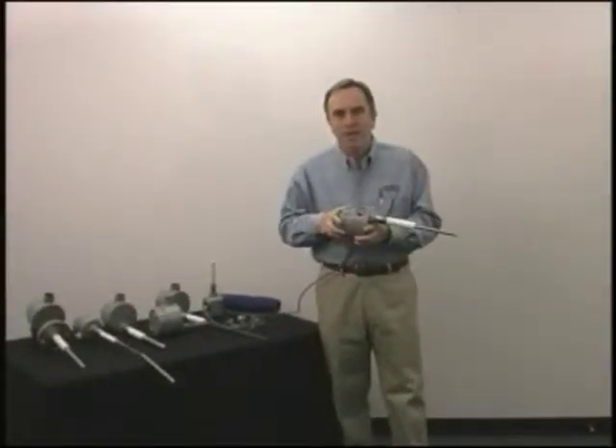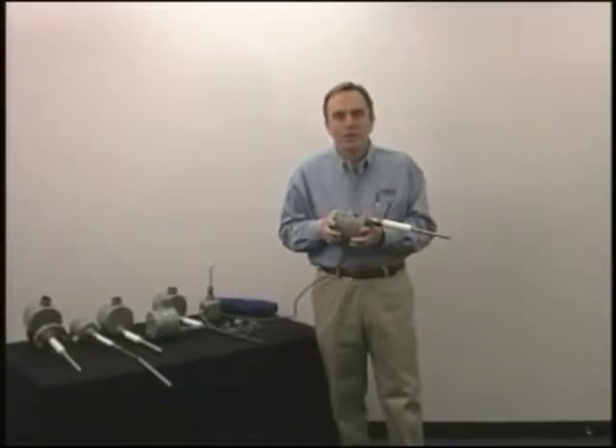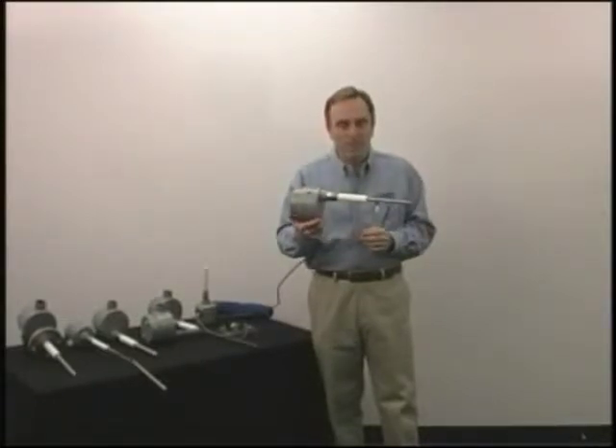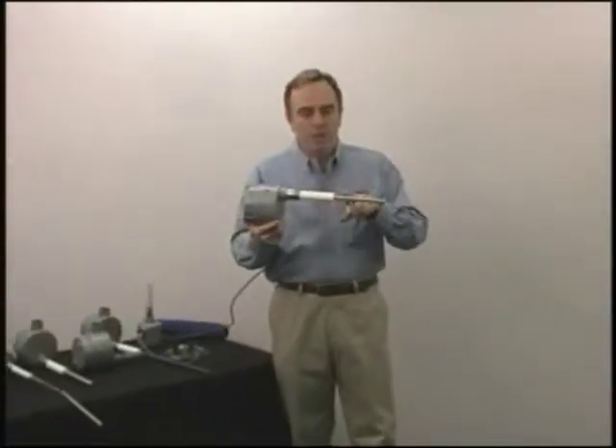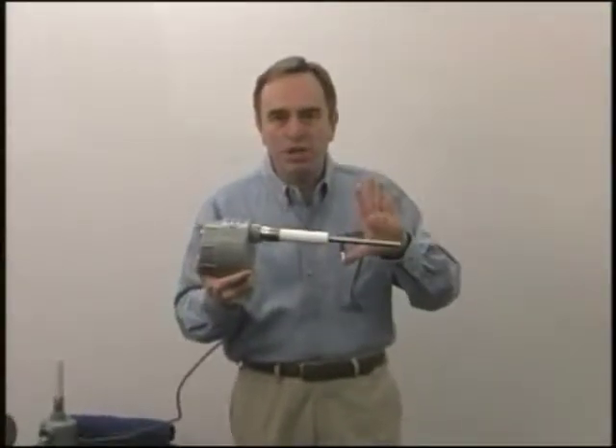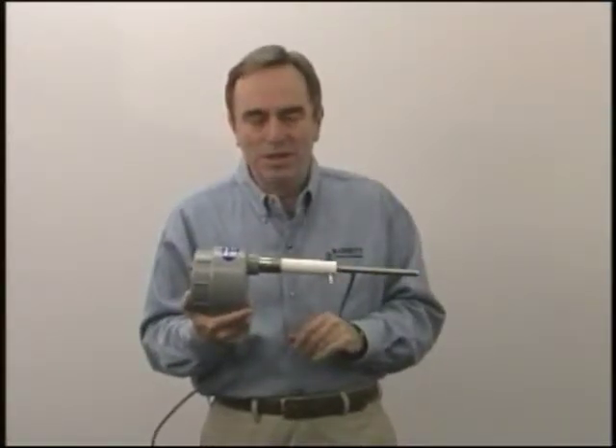Today I'm going to show you a radio frequency level switch, which is a handy switch to have in your bag of tricks because it will measure both liquids and dry materials. This is the LS7000 level switch. The way it works is we put a 1.3 megahertz sine wave on the probe and adjust the amplitude of it. Then anything that comes into contact with the probe decreases the amplitude of the signal, and that's what we sense.